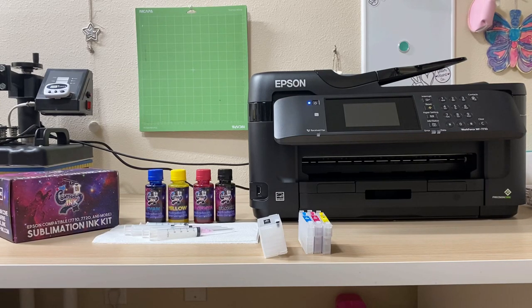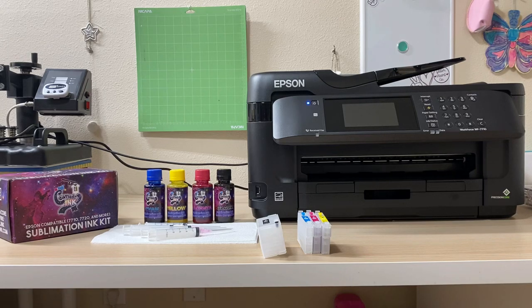Hi everyone, it's Leela from Miss Kiss Creations. Welcome back to my channel. Today's video I'm going to show you how to convert your printer into a sublimation printer using sublimation ink. I'm just gonna go ahead and jump right into it and explain to you what printers can be used for sublimation and why certain ones can't. Today I'm working with my Epson Workforce WF-7710.